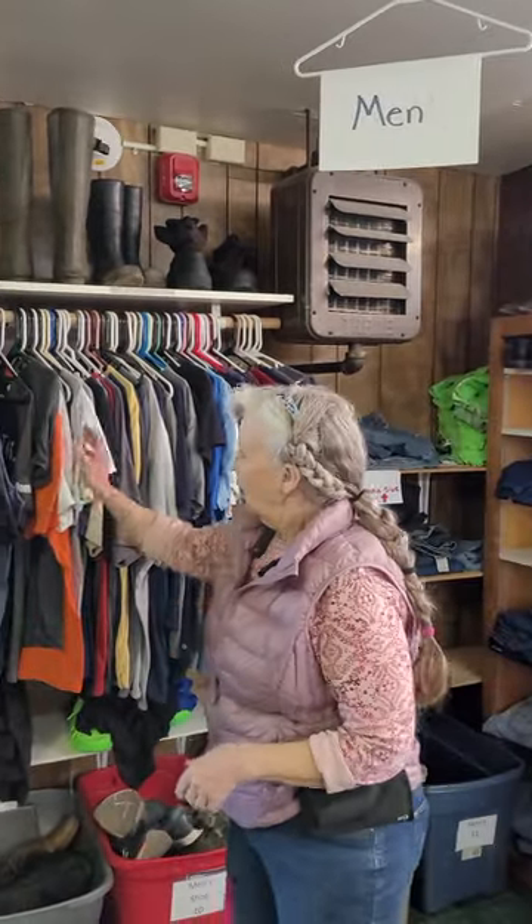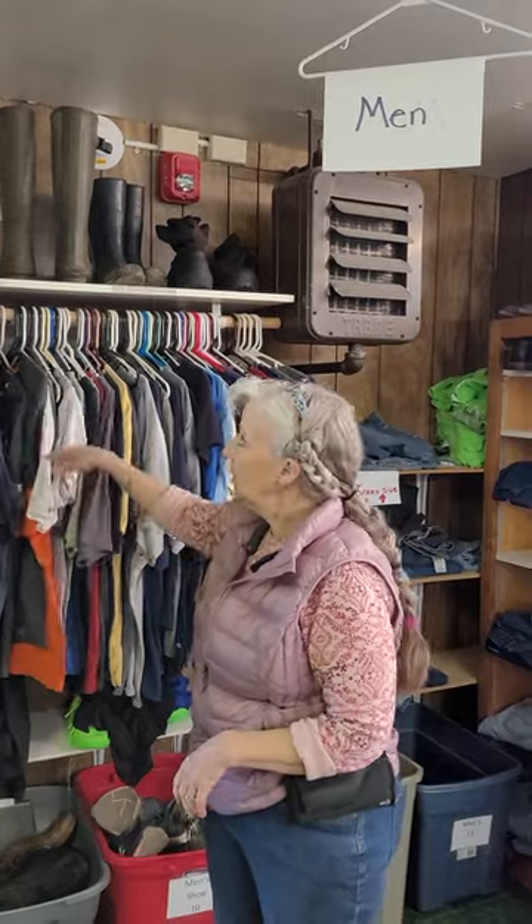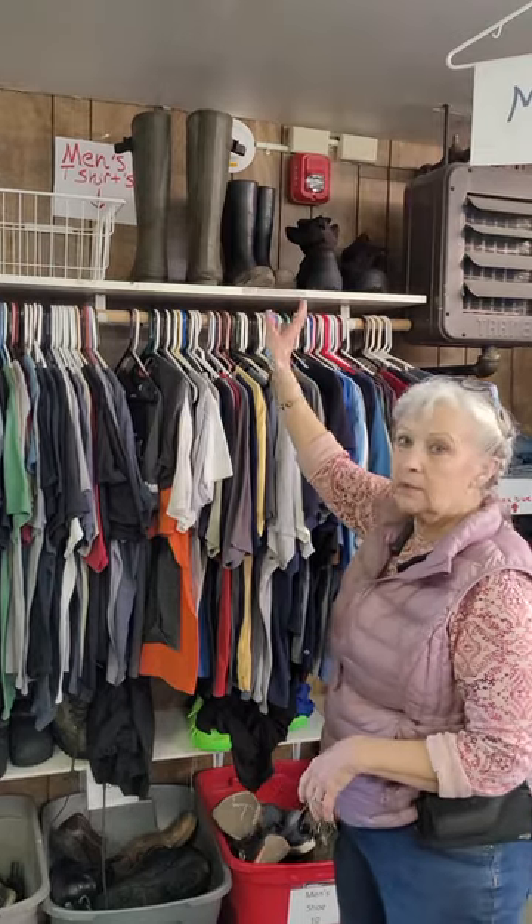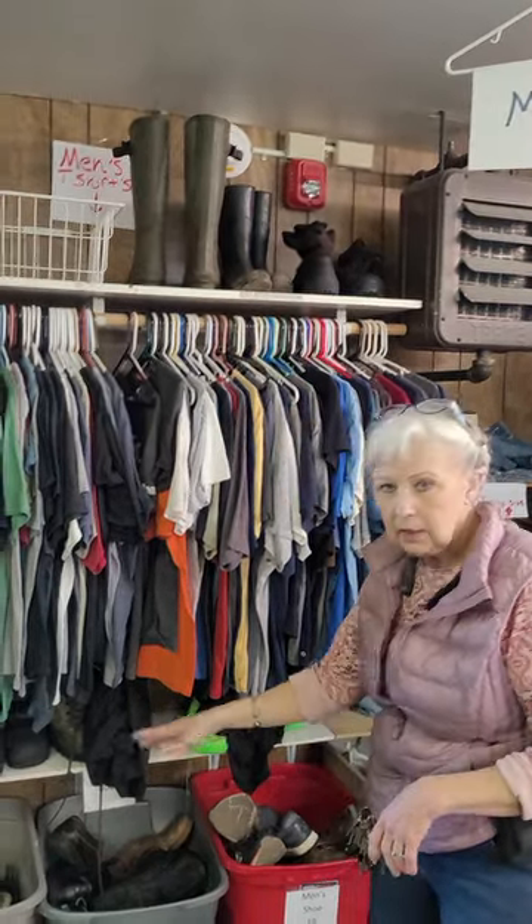If it's a male t-shirt, short sleeve, it's hanging here. If we have too many, fold it and put it on top. As you can see up there, that's where boots go.